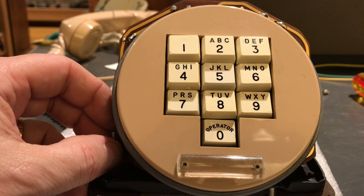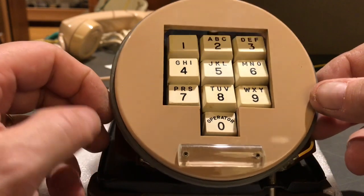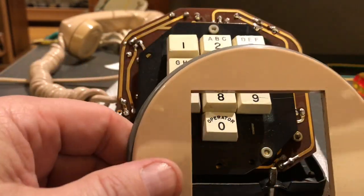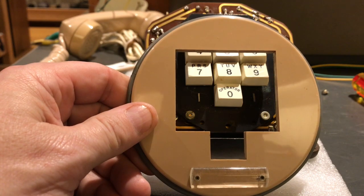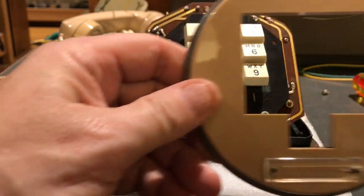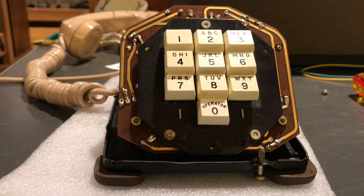Here is the touch-tone pad with the housing removed off the phone. This is the ring that was created for this particular telephone. And then here is a close-up of the actual tone dial, the front of it.